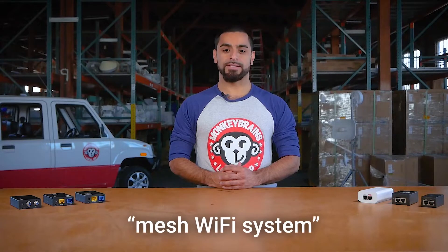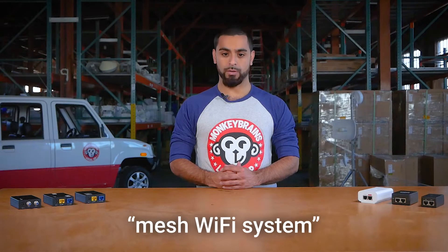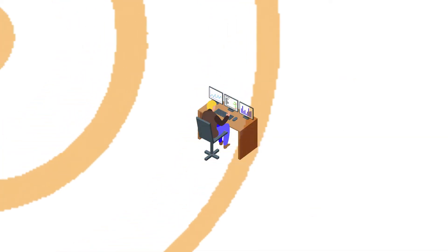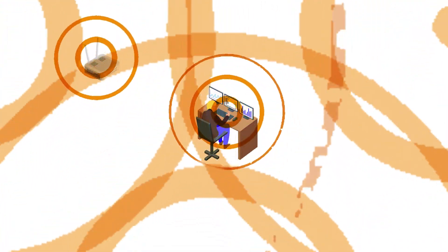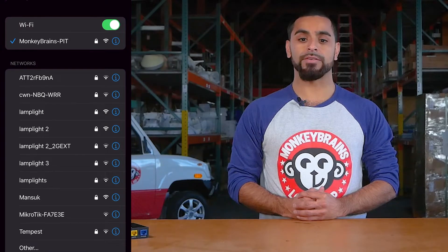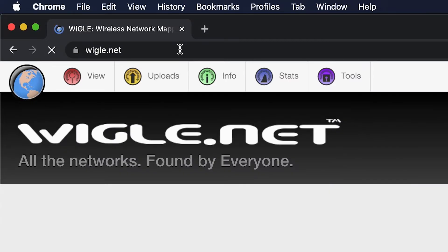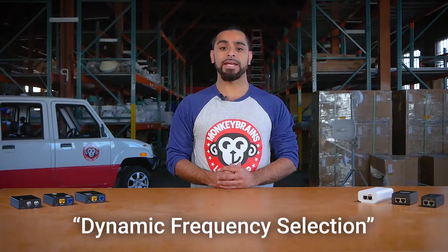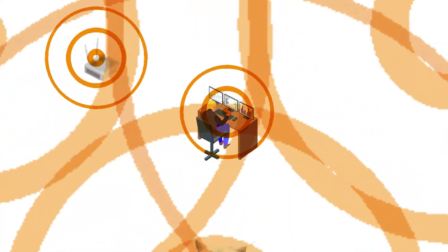Do an internet search for 'mesh Wi-Fi system' to see what options work best for your home. Number two: too much Wi-Fi interference. If you live in a high-rise or large apartment building, interference can be a big issue. The more Wi-Fi networks in close proximity, the more noise your devices have to compete with. You can check out wiggle.net to see the interference for yourself. Wi-Fi routers with dynamic frequency selection (DFS) do a much better job of mitigating interference issues compared to older models.